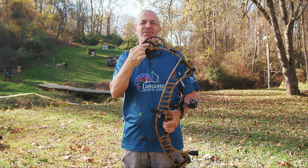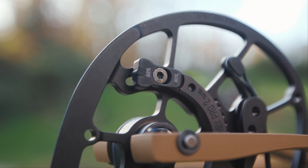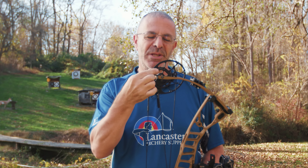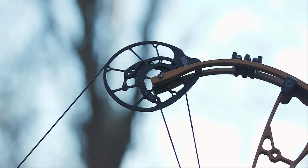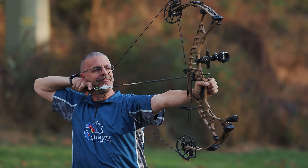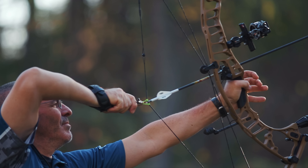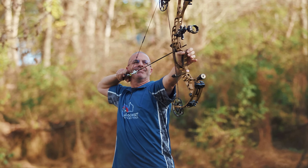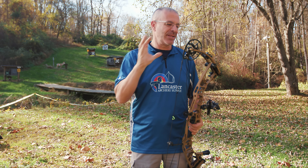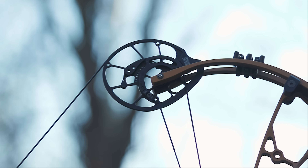Right on top there's a little Allen screw that lets you adjust let-off between 85 and 80 percent. At 80 percent you get a little more holding weight at the back end. I tend to like a lot of let-off so I can get comfortable, so 85 is what I prefer. There is a nice valley — it's not like it dumps off and pulls your shoulder forward. There's a comfort zone where you're on the back wall, you can take your aim, and you're not worrying about the bow pulling forward.